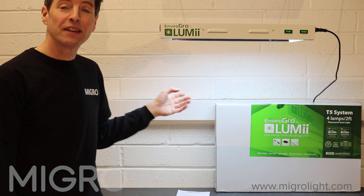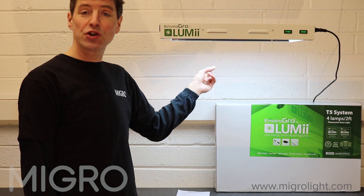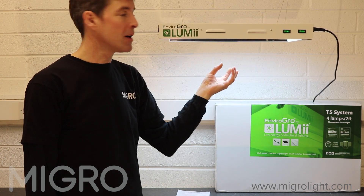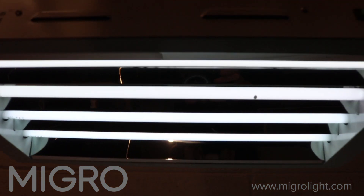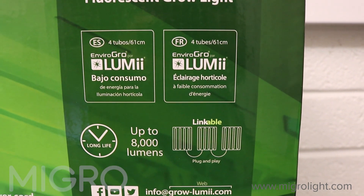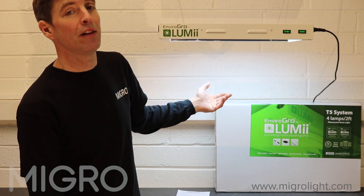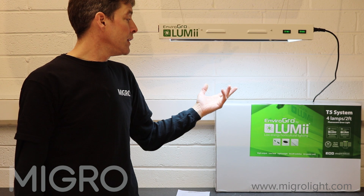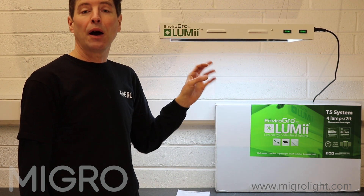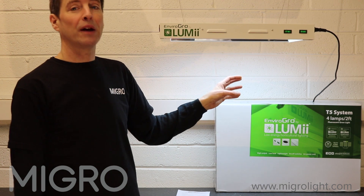The fixture we're looking at today has four tubes in it, each 60 centimeters or two foot long, in an array with a reflector backing on it. The color temperature is a cool blue at 6800 Kelvin. The output is 8000 lumens from these bulbs, and we're going to have a look at it from a power perspective.